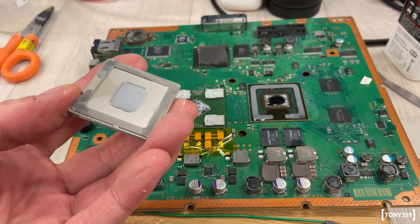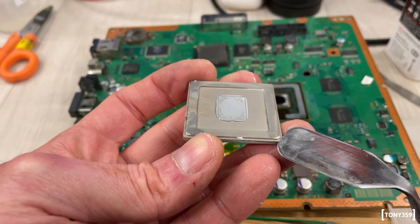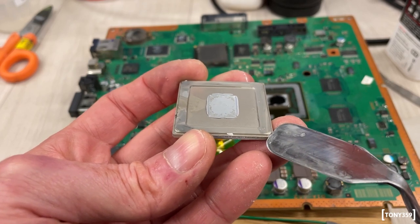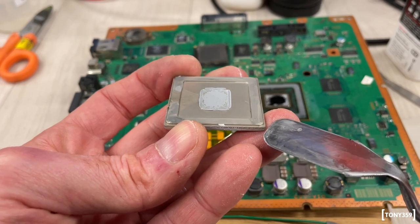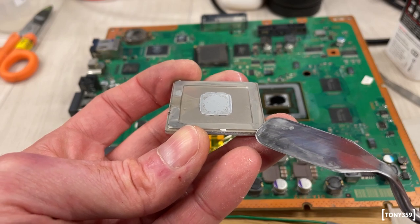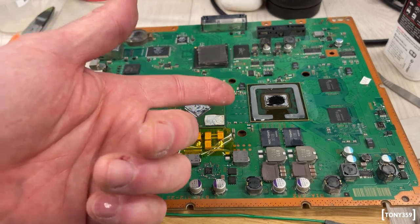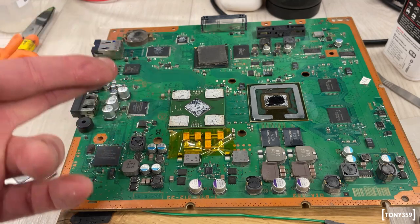It looks like it worked. One thing I noticed — the IHS has a little step, so at the beginning I was trying to pry my painter's knife on the aluminum itself and that's why it wasn't going in. If you try doing this, you have to find where the silicone actually starts, and then it's actually pretty soft. The next step is to remove the silicone from the CPU, clean everything, reassemble, cross our fingers, and hope for the best.